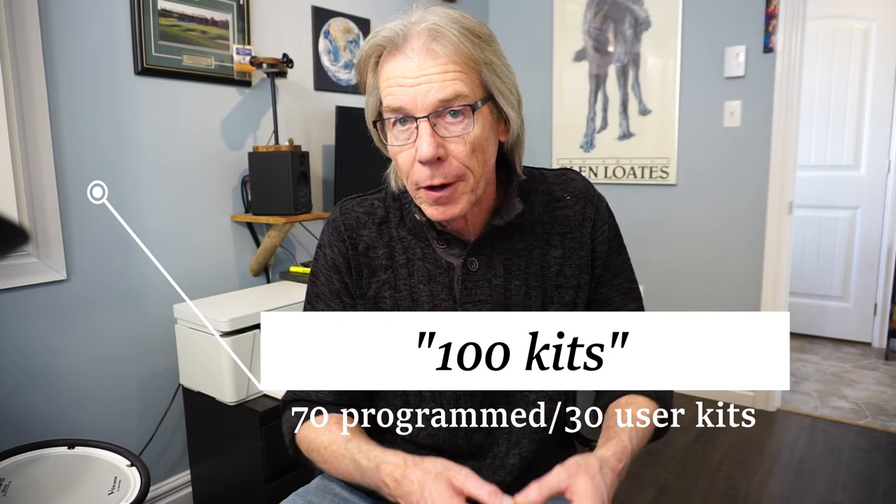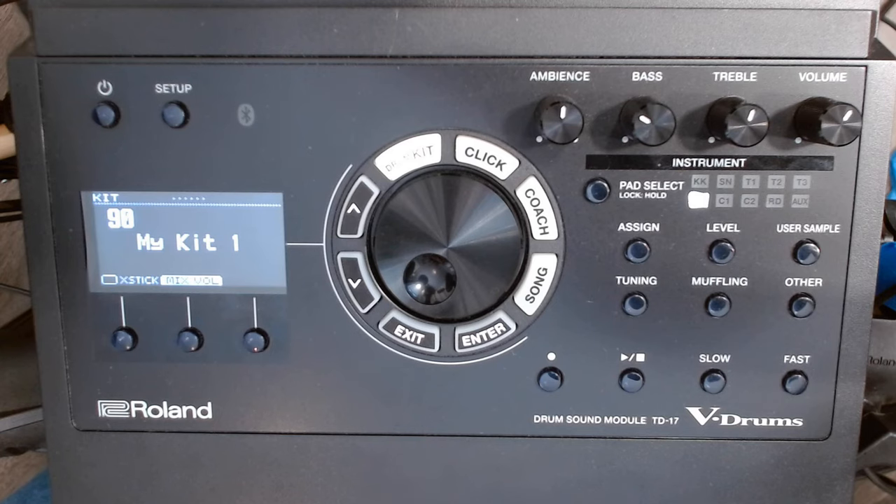The first thing you do is assign yourself a kit — take slot 100 or 99 and use that to experiment and learn the software. That way you're not making any changes to the pre-programmed kits, because you may want to start with number one pre-programmed. Any change you make is written. I've got my kit set up under number 90 and named it 'My Kit Number One,' so I always know what it is when I'm playing.